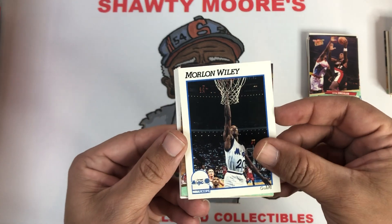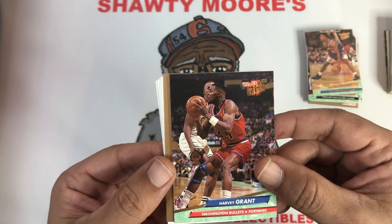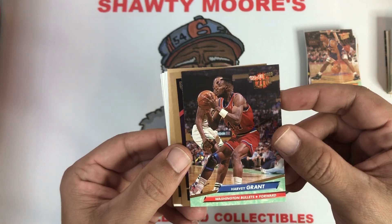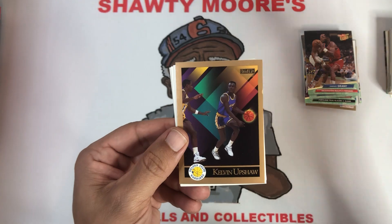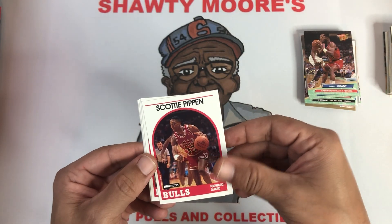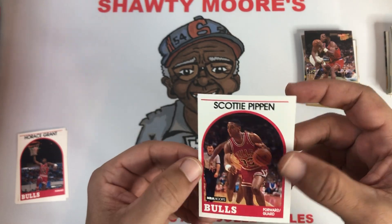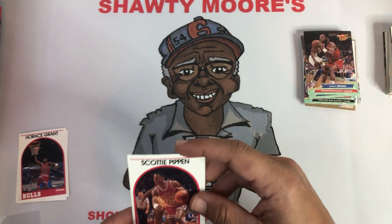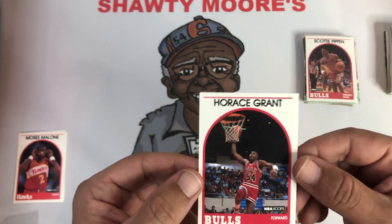Marlon Wiley. Then Harvey Grant — twin brother of Horace Grant, very cool. I do not have any cards of Harvey. Horace was one of my favorite power forwards in his prime. Ralph Sampson with a sweet Skybox. Kelvin Upshaw. Then Scottie Pippen — hold the phone, guys. And right behind him, look at this — third year Scottie Pippen, all kinds of off-centered. I'll take it, I'm sleeving up an off-centered Scottie, third year, looking young as all can be — that's for the PC.